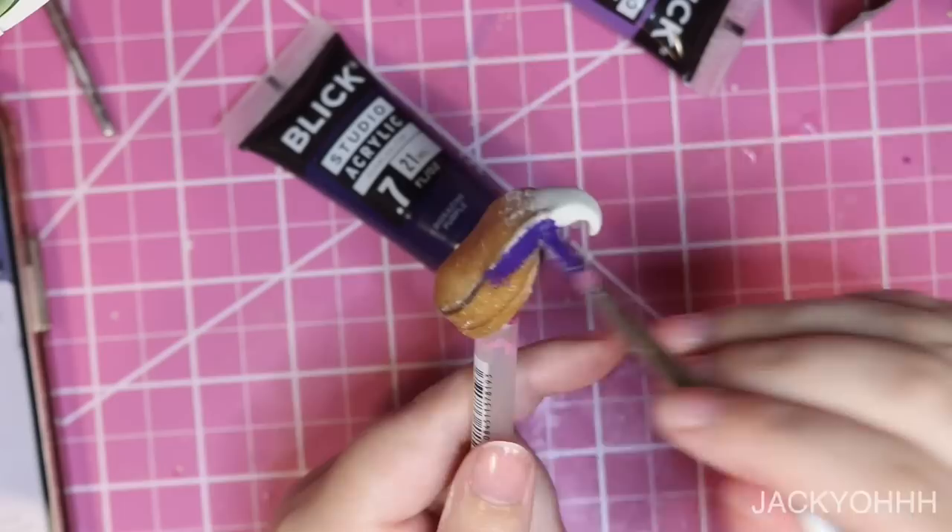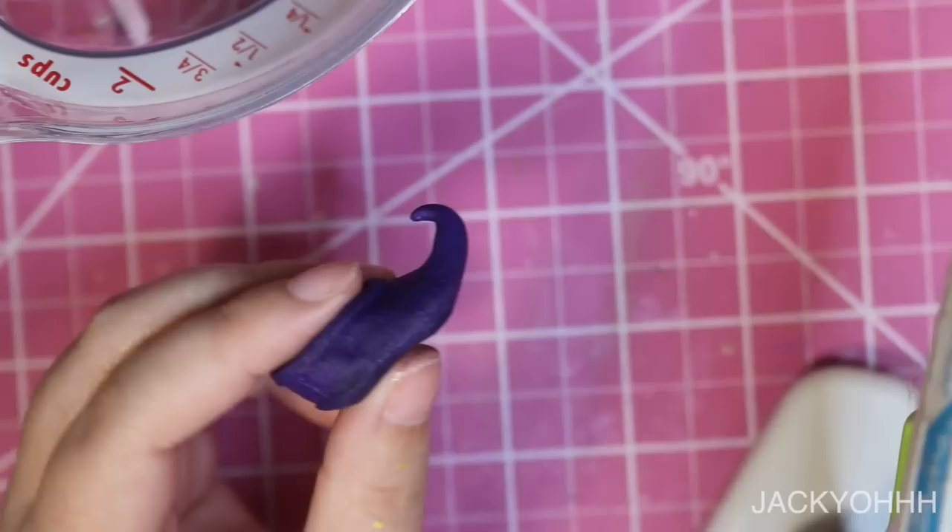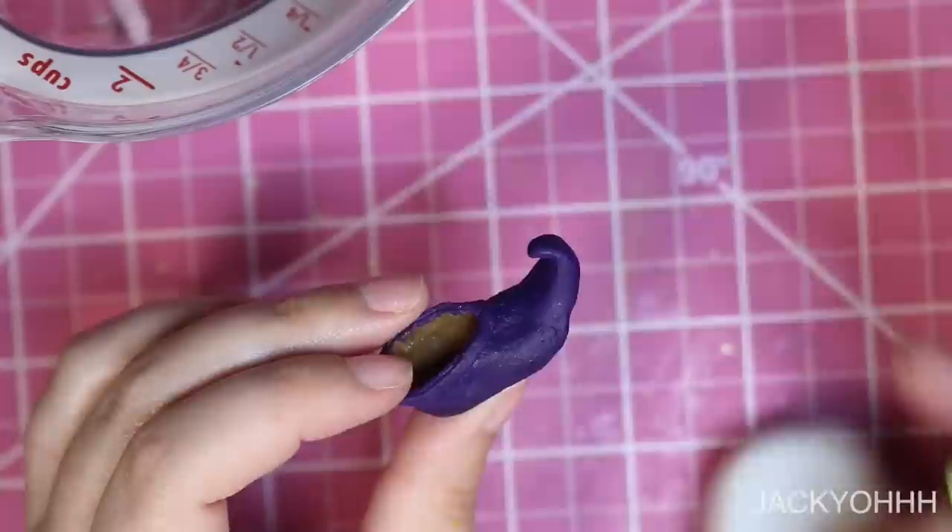I'm a true believer in Worbla now. I wanted to give him curled shoes — kind of arabesque — so I'm doing the little curl with some epoxy sculpt. I then sanded down the epoxy and painted the shoes purple with acrylic paint.